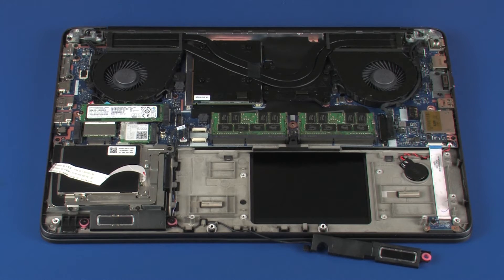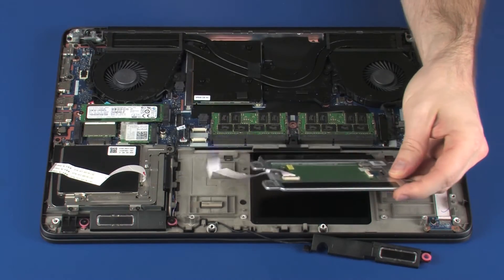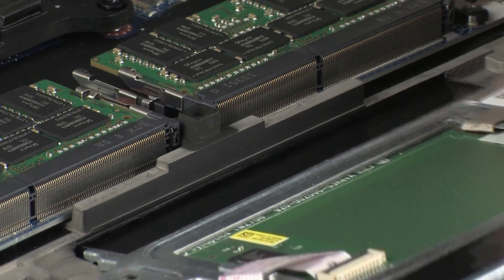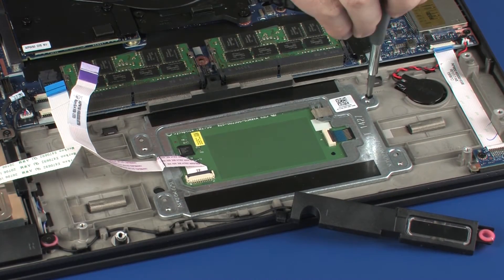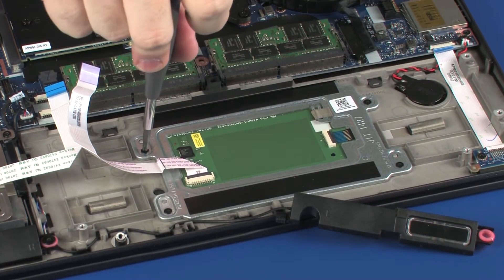Remove the touchpad board from the static dissipative bag. Toe the rear edge of the touchpad board under the lip on the top cover and lower it onto the alignment pins. Replace the four 3 mm P1 Phillips-head screws that secure the touchpad board to the top cover.